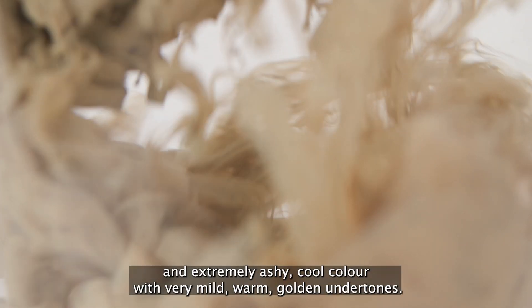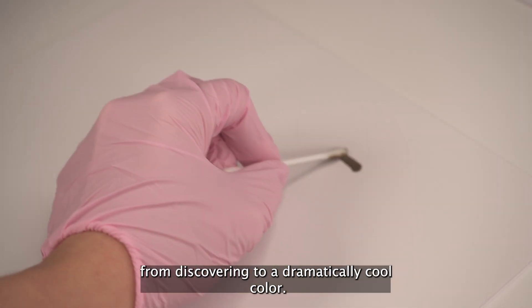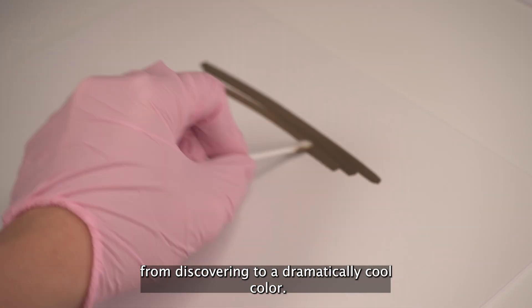Grey is an opaque and extremely ashy cool colour with very mild, warm, golden undertones. It will need added warmth for cool undertone clients to prevent it from discolouring to a dramatically cool colour.